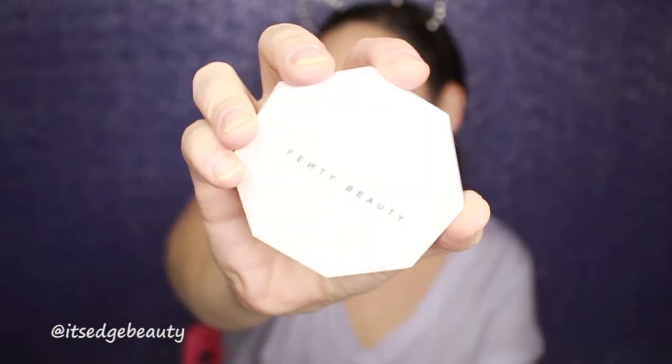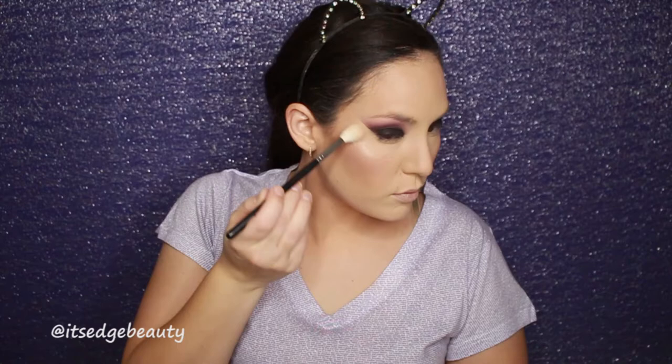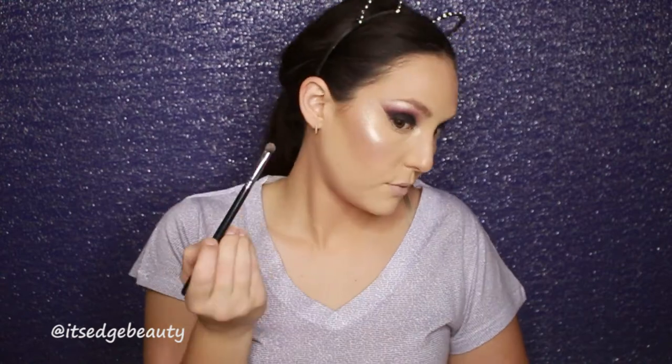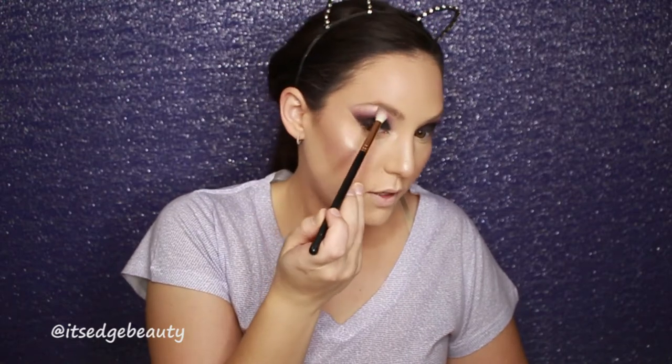For highlighter today, I'm using the Fenty Beauty highlighter in Lightning Dust and Fire Crystal. To apply that I'm using a Morphe 504 and I'm just going to mix the two. It has one that's super sparkly and one that's kind of shimmery, so I'm going to apply the shimmery one first and then do the sparkly one. I am also going to highlight my brow bone and inner corner — just a mixture of the two, not going to layer. I'm going to take that brush I used with the transition shade and really lightly blend over that. I'm going to love this look.